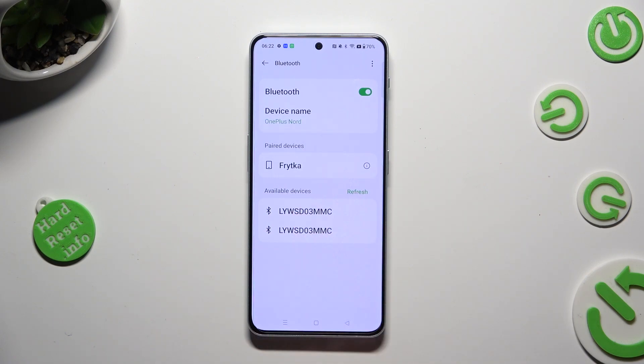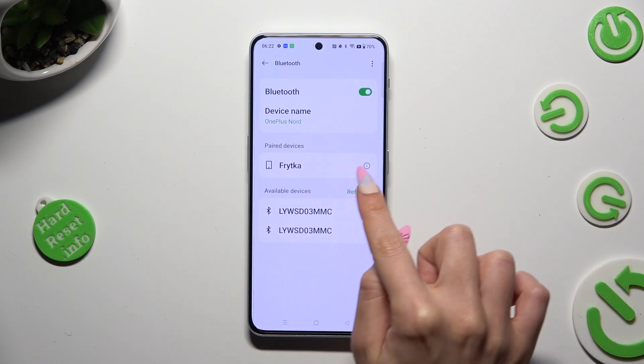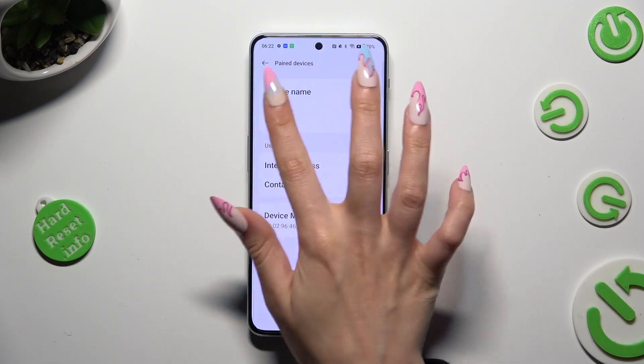As you can see, my devices were successfully connected. But if you wish to disconnect them, tap on the icon next to the device and hit unpair under the device name.